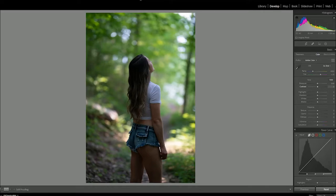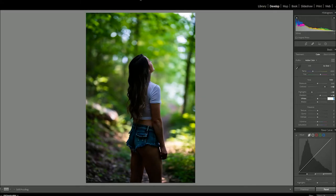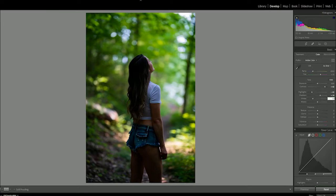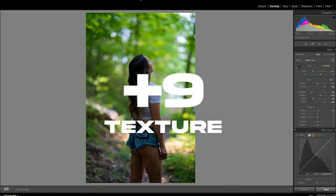We're going to begin with a plus 82 to contrast, minus 63 highlights, a plus 29 to shadows, a minus 53 to whites, then a plus 80 to blacks. That really flattens the frame a lot. And right now we have some really wild greens. We're going to go down to the texture slider and put plus nine there, which is going to give it that little bit of film graininess look.